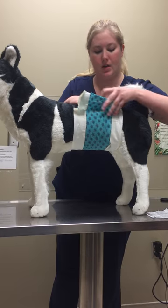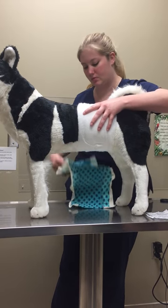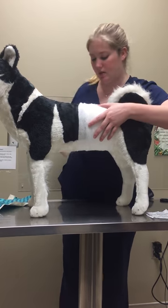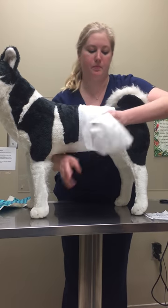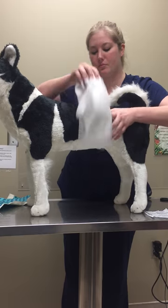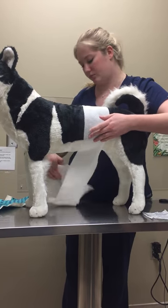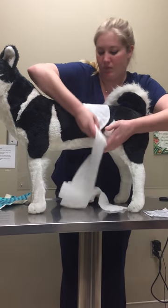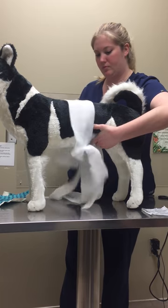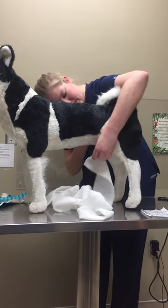Go ahead and remove that. This we'll just unroll just like that. Now, I've got my primary layer right here.